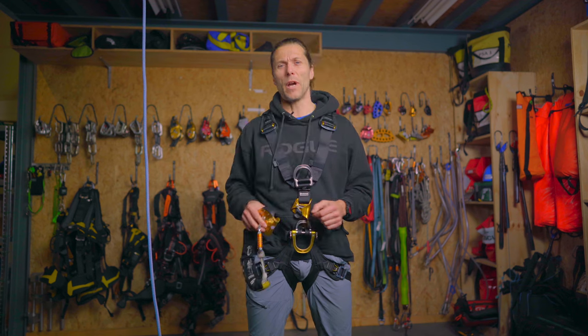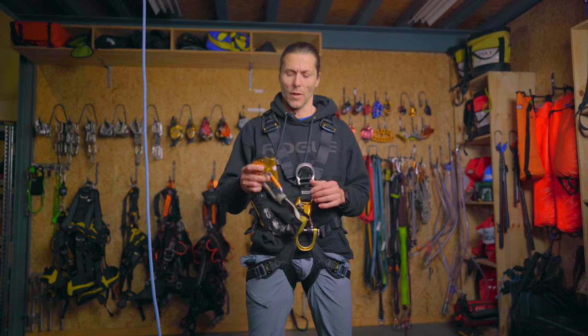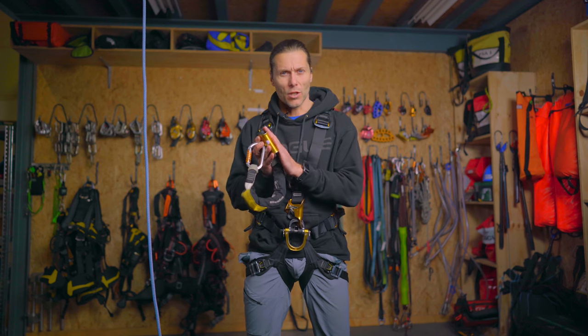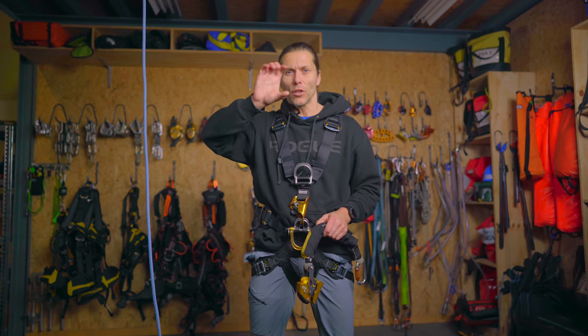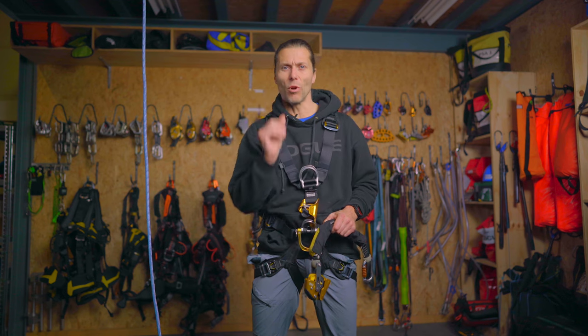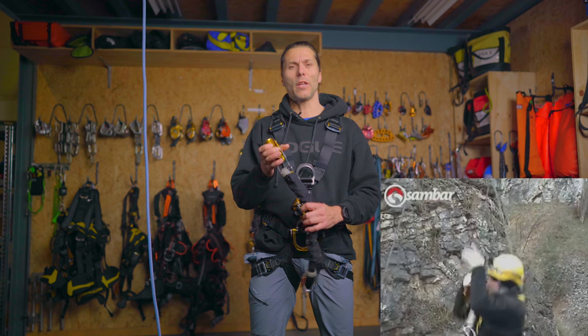The reason that this is one of my favorite backup devices is its idiot-proof design. As long as it's attached correctly to the harness and to the rope, you are safe. Other backup devices depend on a camming function of the device to squeeze the rope and arrest your fall. The Petzl ASAP does not.